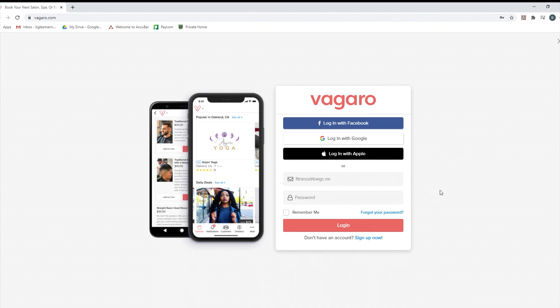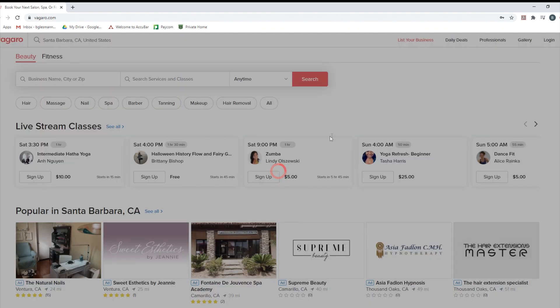All right, so here we are on the main screen at Vagaro.com. This is the main screen where you can sign up whether or not you have an account. We're going to take it back and start from the beginning — we do not have an account, so we're going to try this again.